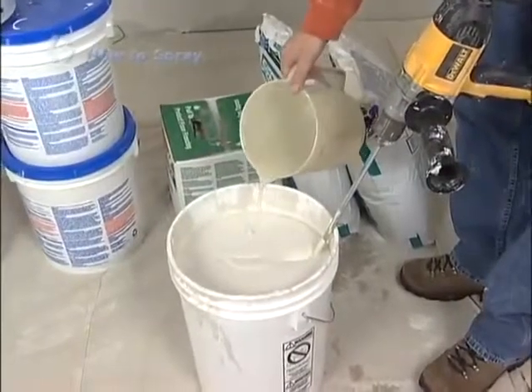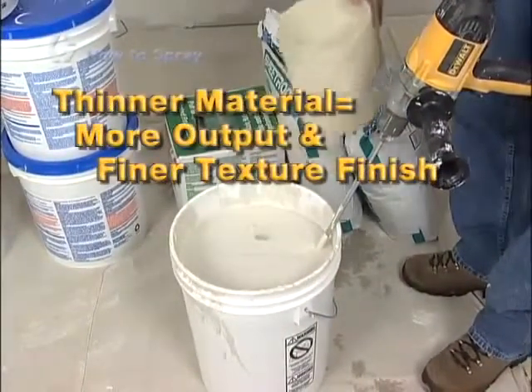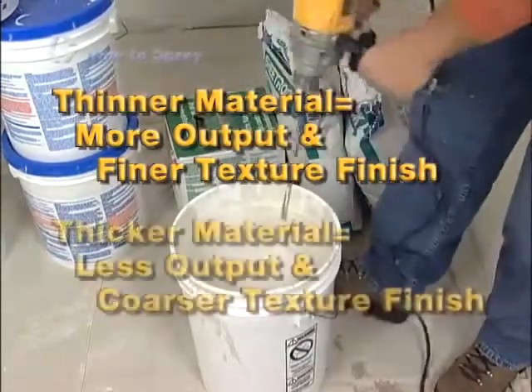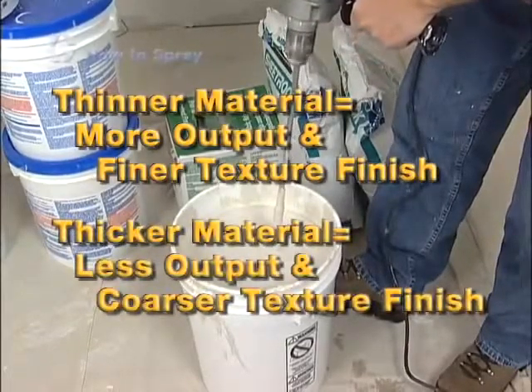The last factor to consider in creating your desired finish is the material mix. As a rule of thumb, the thinner the material, the more output and or finer texture finish you'll produce. And the thicker the material, the less output and or coarser the texture finish will be.